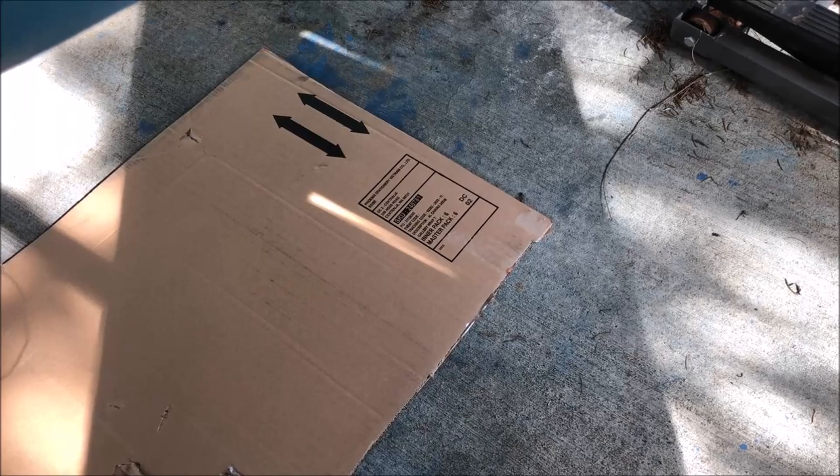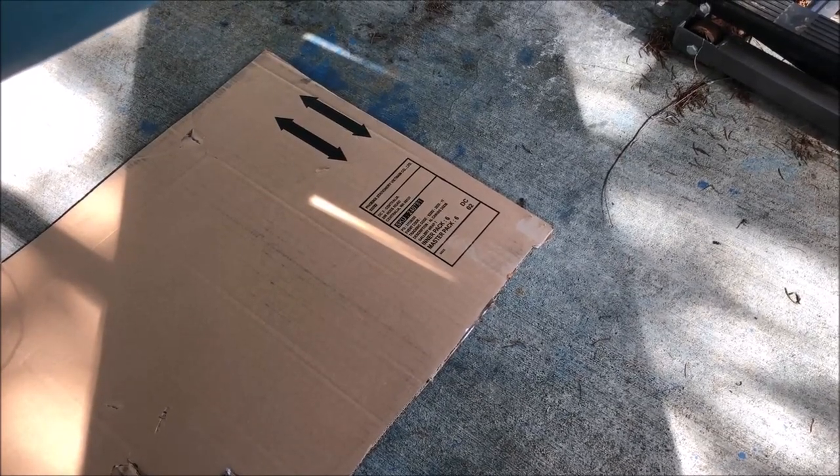Here's another tip: throw some cardboard down on that rough, cold concrete before you go to work.